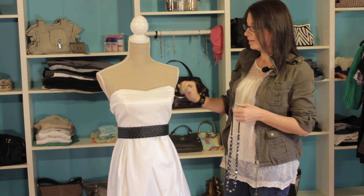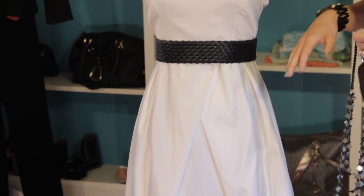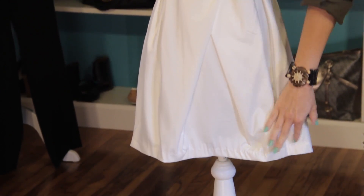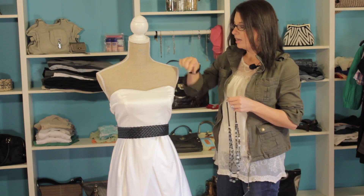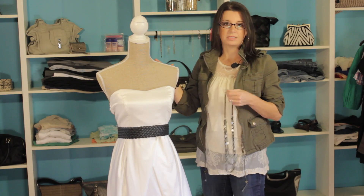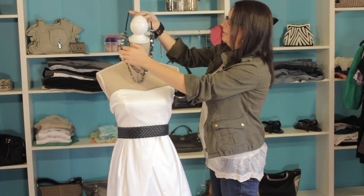We've got this great strapless piece — it's a very lightweight material and it hits right above the knees, which is a great line to have it at. You could also have something like this with straps, and you can show your personality by simply adding some accessories.